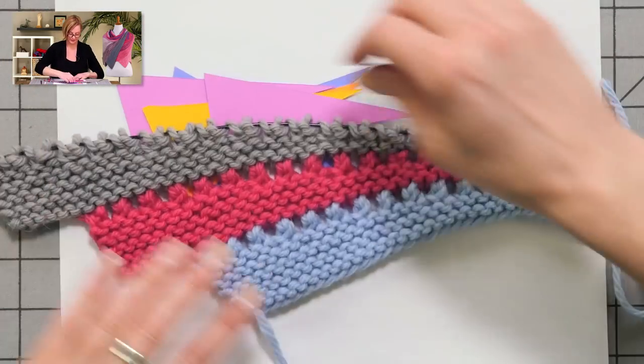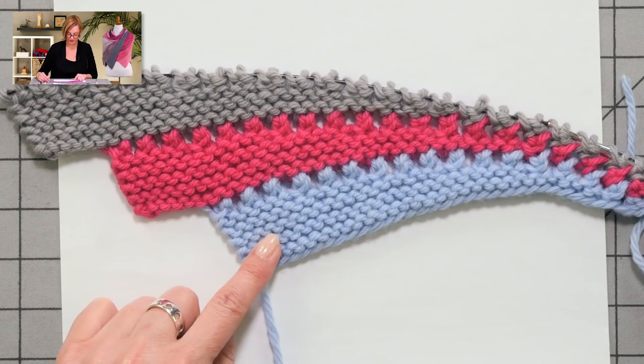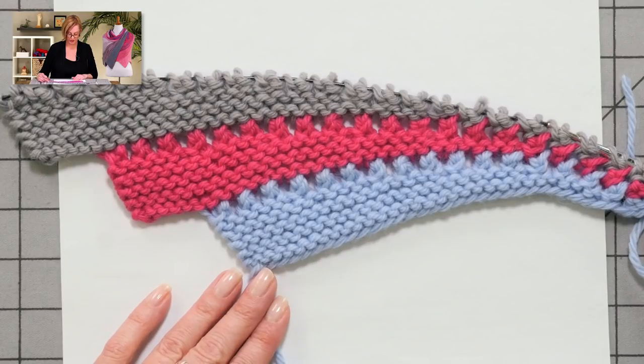One more thing I want to show you. This is a bulky example of how the triangles come together. This row right here with the holes is the lace row, and of course I'll show you how to work that. Okay, that's how this whole thing comes together. Next we're going to put yarn to needles and start with the cast on.